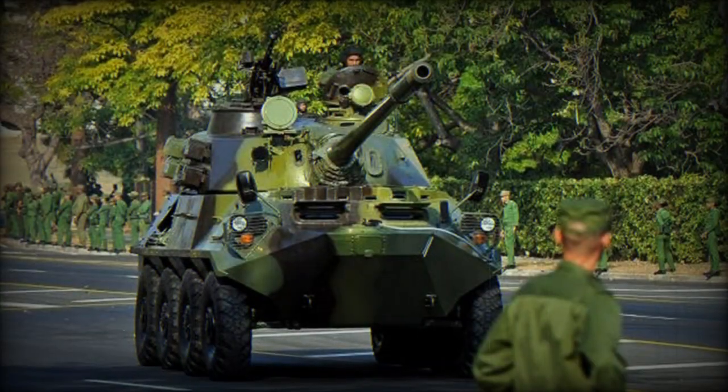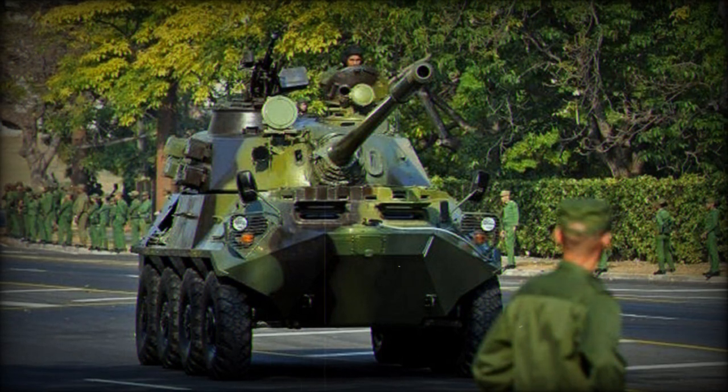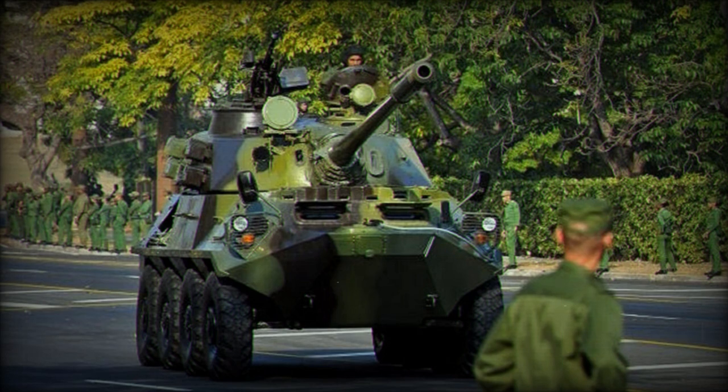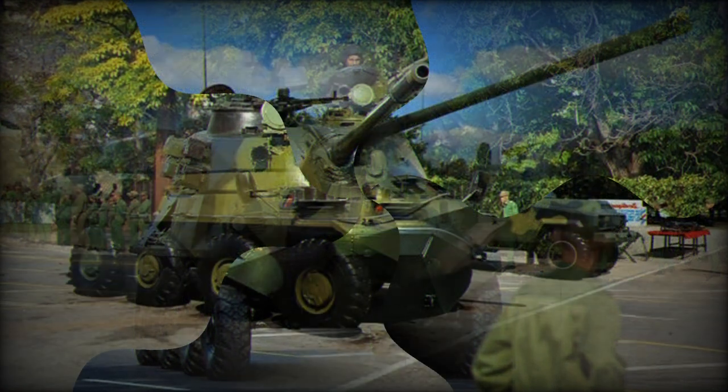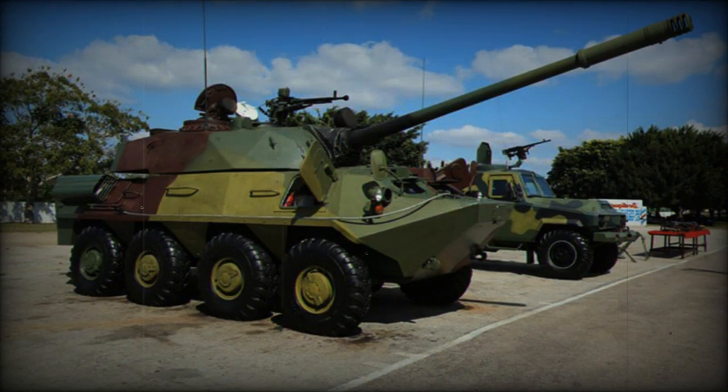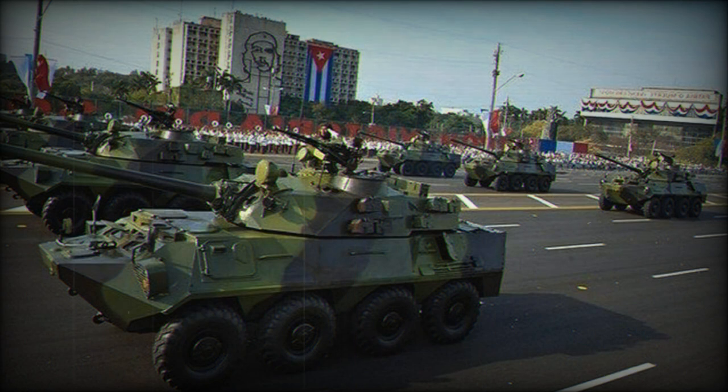The concept of the BTR-100, also designated as BTR-60-100, traces its origins back to the late 1990s, when the Cuban army sought to explore the idea of a wheeled tank or a reconnaissance vehicle equipped with a potent 90–105mm cannon, similar to the Italian Centauro B-1 or the French AMX-10RC.